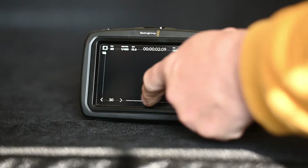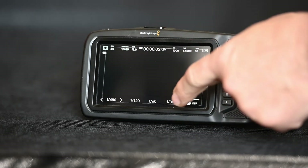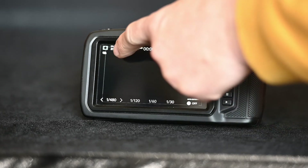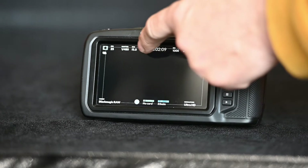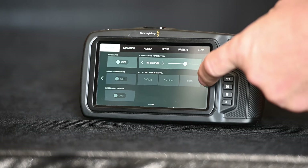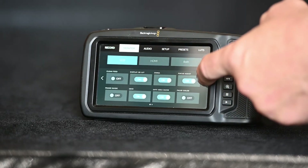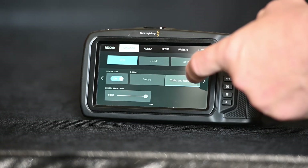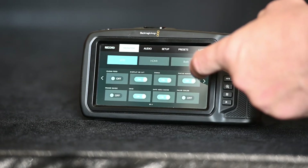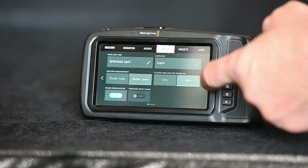It's when you go into that menu that the true depth of this camera reveals itself. It has a staggering number of adjustments, some of which I've never even heard of. If I were trained to use it, I can imagine there would be some great things that could be achieved with this camera — sadly, I'm not trained.